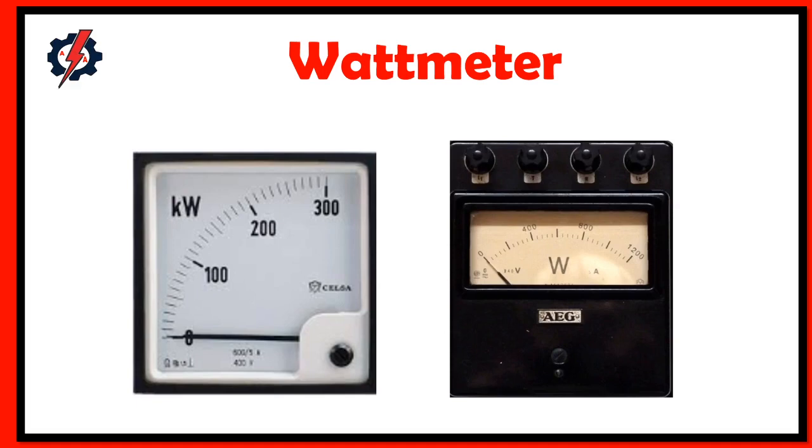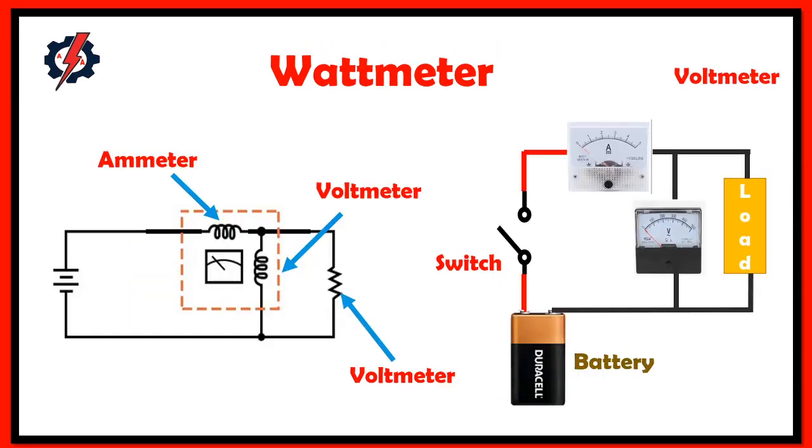What is a wattmeter? The wattmeter is an instrument for measuring electrical power in watts in a circuit. The internal construction of a wattmeter includes two coils: one coil is connected in series and the other is connected in parallel. The coil connected in series with a circuit is known as the current coil, and the one connected in parallel with the circuit is known as the voltage coil.